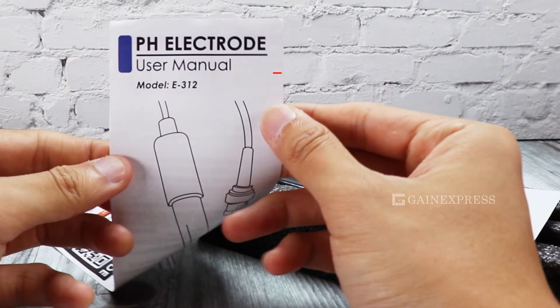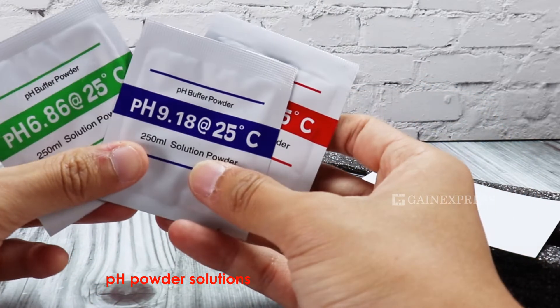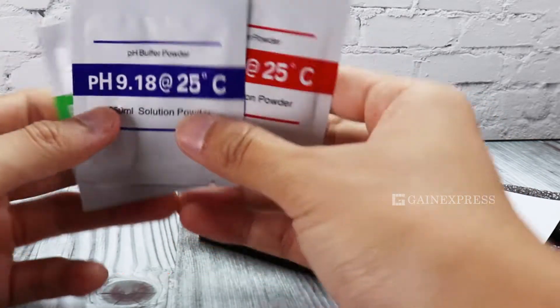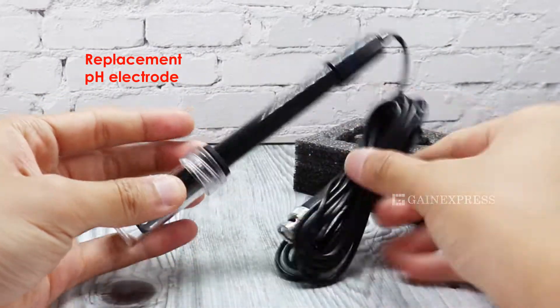The set includes our User Manual, pH Powder Solution, pH Power User Guide, Storage Bottle, and pH Electrode.